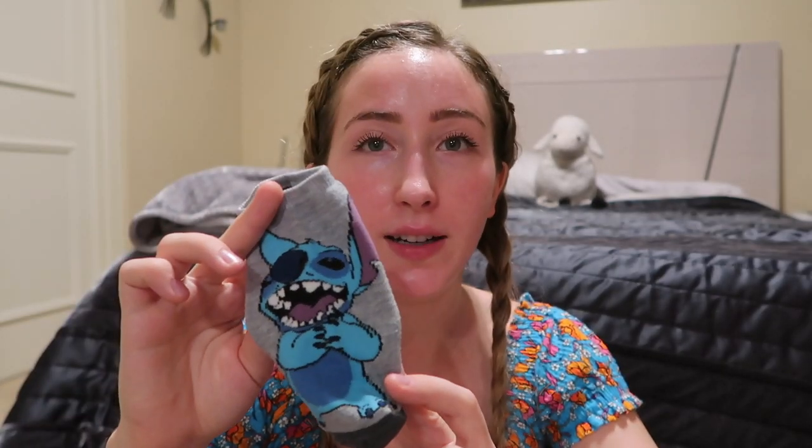In third grade, my nickname was Stitch. Like me and my group of friends had named ourselves the different characters in Lilo and Stitch. So if that isn't nerdy, I don't know what is. This out of all my socks is very plain. Pink and fuzzy. Striped. Generic.